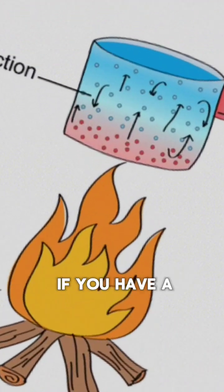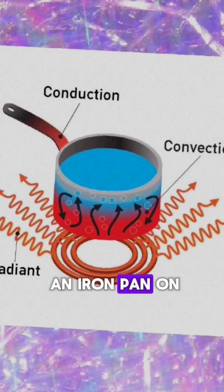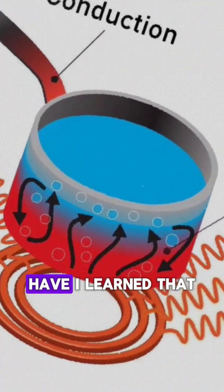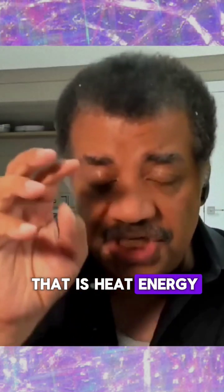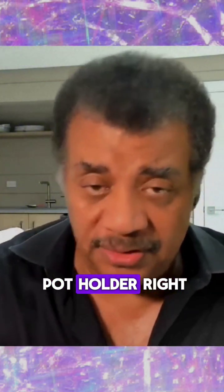It's called conduction. It's how if you have a fireplace poker or the handle of an iron pan on the stove, the pan gets hot, eventually the handle gets hot. Lord, have I learned that the hard way. So the iron molecules start vibrating, and they tickle the molecules next to it, set them vibrating, and that is heat energy going out of the pan, up the handle, to your hand to burn you unless you get a potholder.